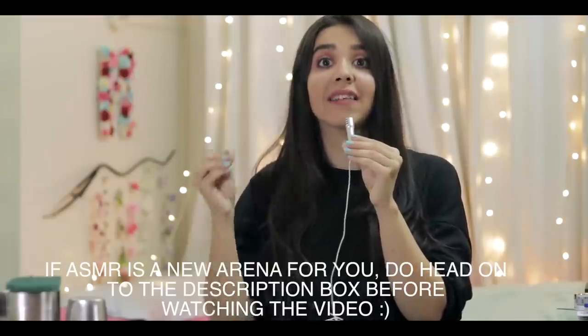Hello everyone, today I'm going to be trying ASMR for the very very first time. ASMR has grown a lot and I wanted to do my own Indian spin on it, so today I'm going to be trying ASMR with common Indian household items. Let's begin. The first item I would like to try is chai patti.